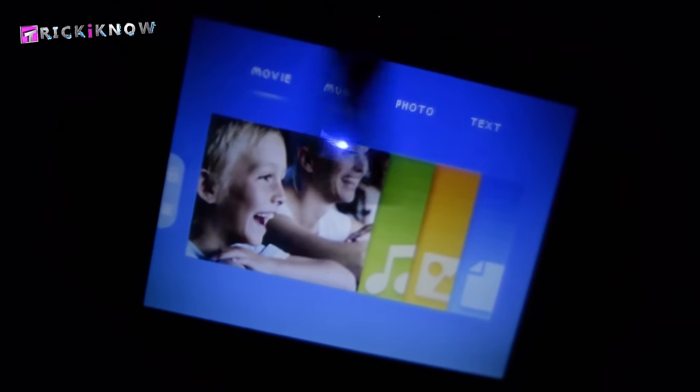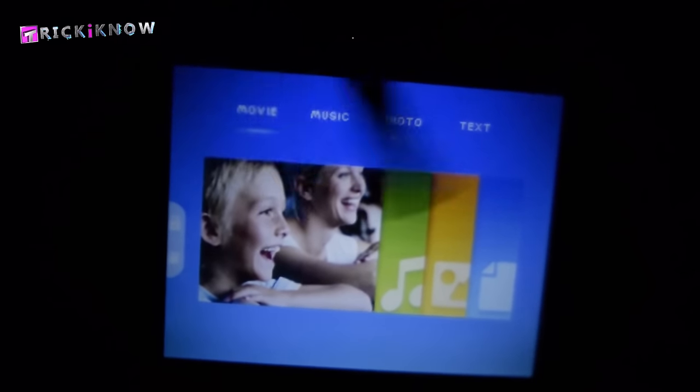You can see the reflection of the projector in my table in this lighting condition. With the lights off, here is my projector, and here is the image on my ceiling. This is more brighter than I thought. Awesome.